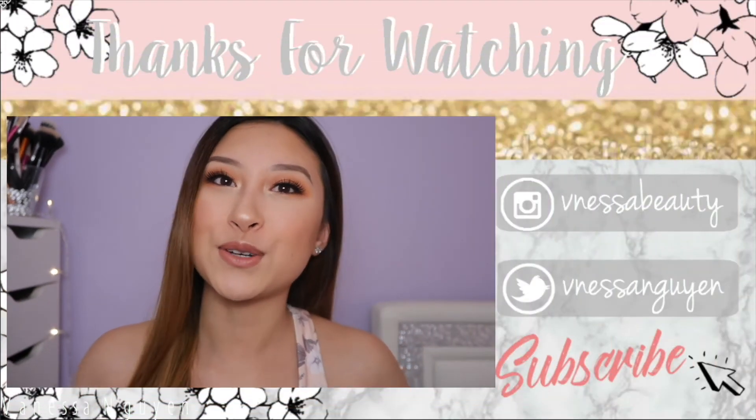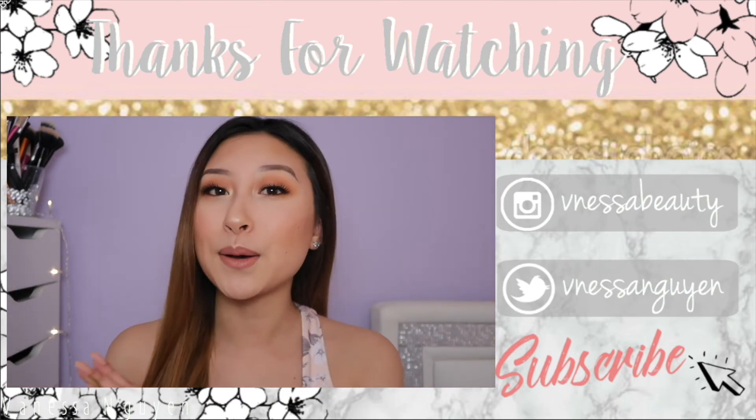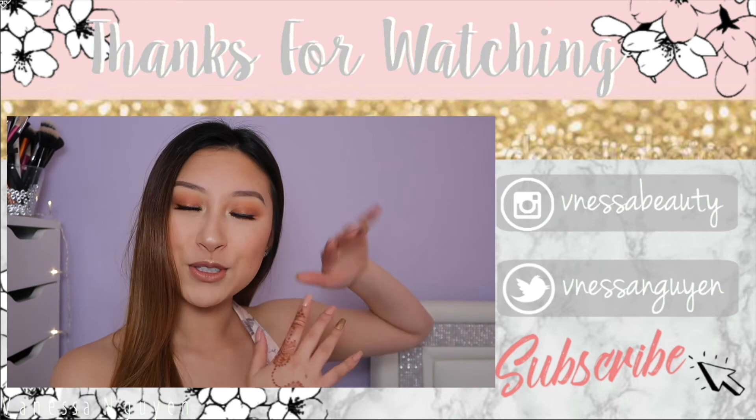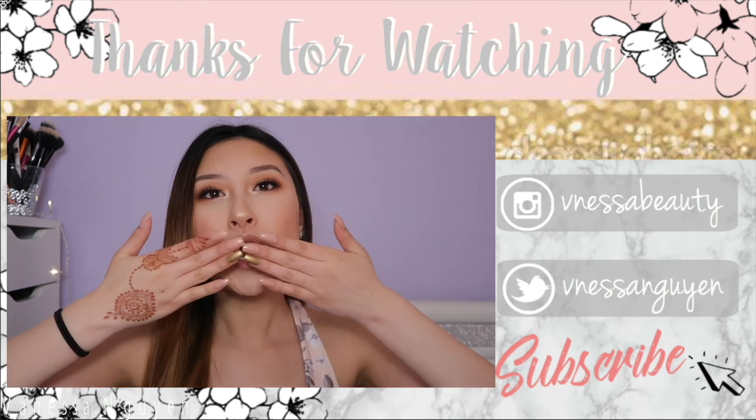So that was the tutorial — hope you guys enjoyed it. I am really enjoying this monochromatic eye look — the burnt orange color, the peachy blush, peachy lips — they all just mesh and go together really well. If you guys enjoyed this video, don't forget to comment, like, and subscribe. Turn on your post notifications so you don't miss any uploads. Don't forget to follow me on my social media. Thank you so much for watching and I'll talk to you guys in my next one!